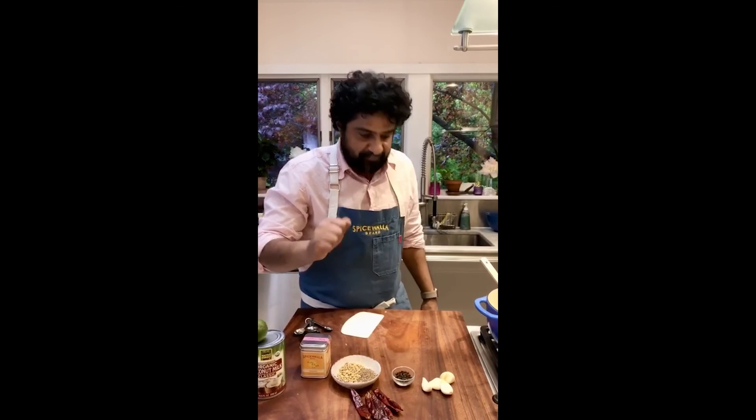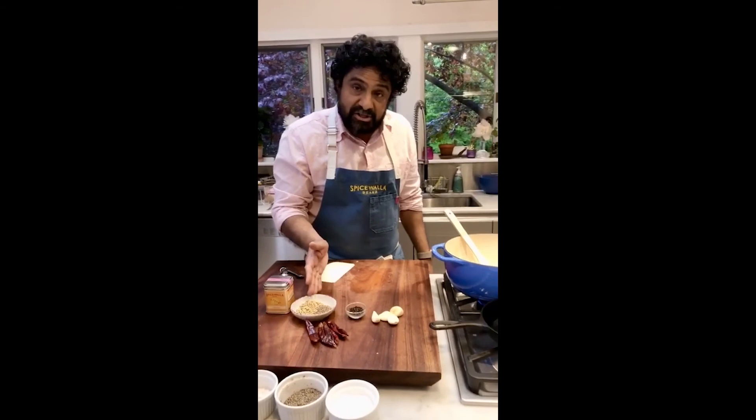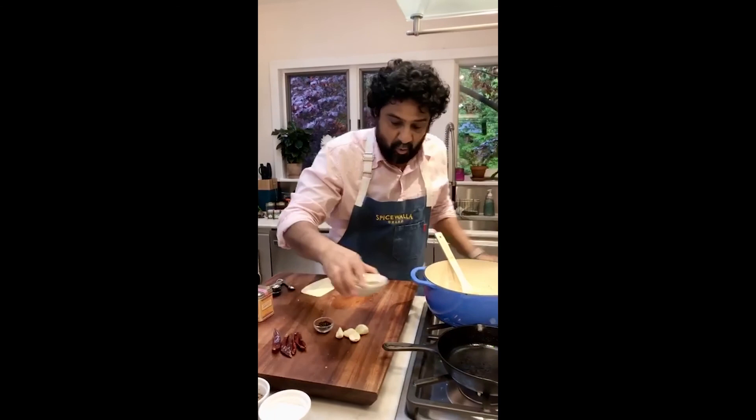For the spices, I'm going to toast them. Because this is not going directly into oil — I'm making a masala out of it — I'm going to throw the spices in the pan, which I've been keeping warm already, and give them a light toast.